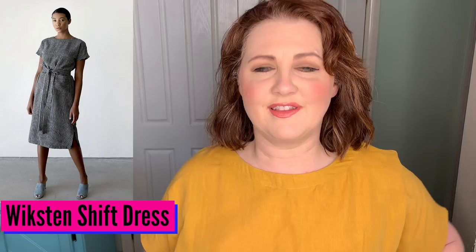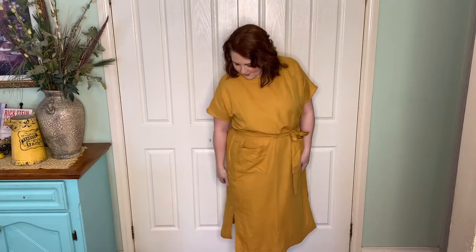This is the Wixton shift dress. I've made one of these in a linen and I absolutely love it — the ease and comfort. They're really easy to make, very breathable and cool. You can dress them up or down and wear them with a belt or without. As you can see, this one is in a mist linen. I've got little front pockets and a little tie belt. I've done a sew-along with this and I will link that episode so you can watch along with me. This one has got little side splits.